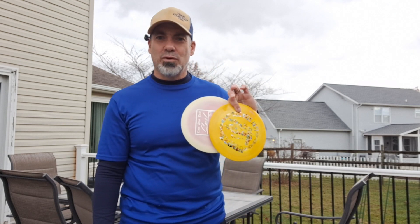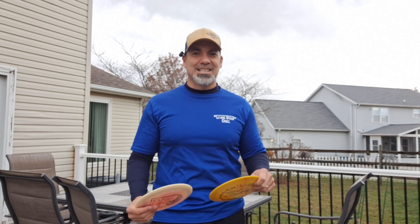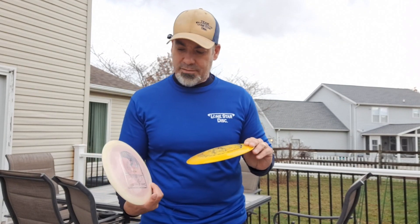Hey DMD family, welcome back to another DiscsMD video. Bunky here and we're going to do another disc review for Lone Star. Day 11 of Vlogmas now. We're about halfway through Vlogmas, so this is taking a little more work than I anticipated, but it's worth it. I love it and I hope you're getting something out of it.